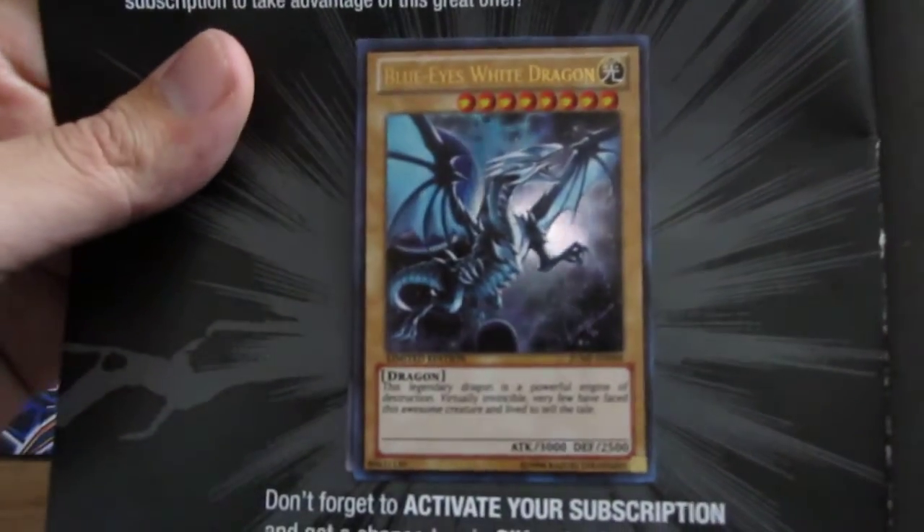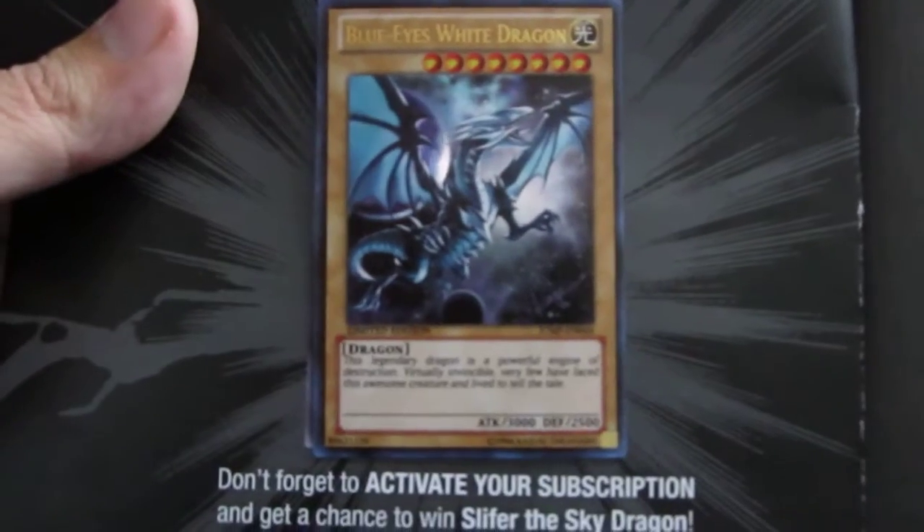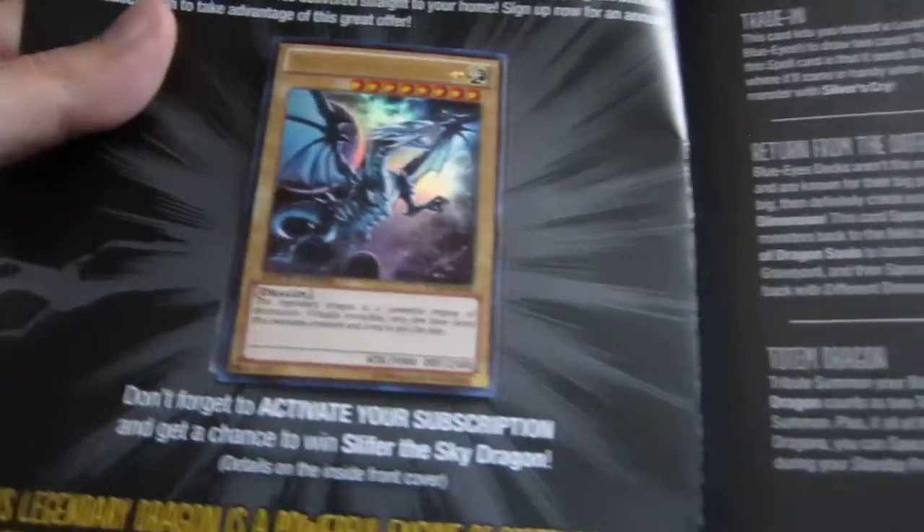But here it is. It looks pretty nice. I definitely love the artwork of it being out in space. Of course I'll probably end up giving this a read later — most of it I've already read though.